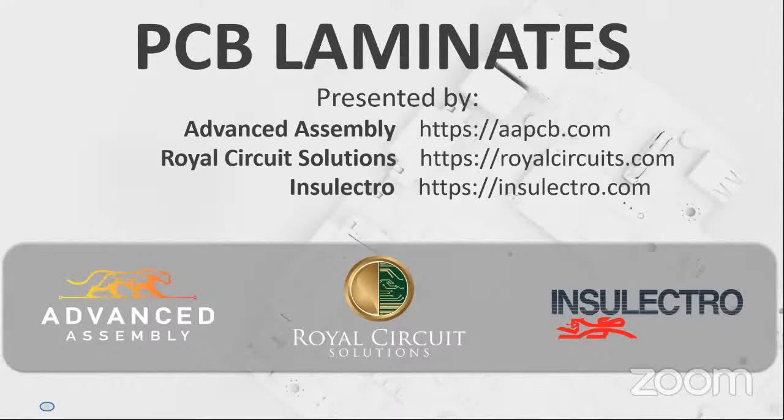Welcome, everyone, to a webinar that hasn't happened in a while. We've brought our friend and client Chris Hunrath back to talk about PCB laminate materials for high-speed and RF design. This webinar is brought to you by Advanced Assembly at AAPCB.com, Royal Circuit Solutions at RoyalCircuits.com, and Inselectro at Inselectro.com.